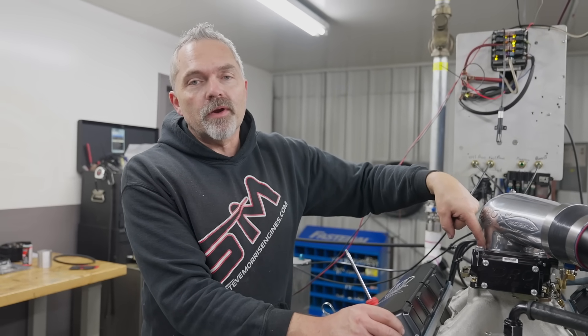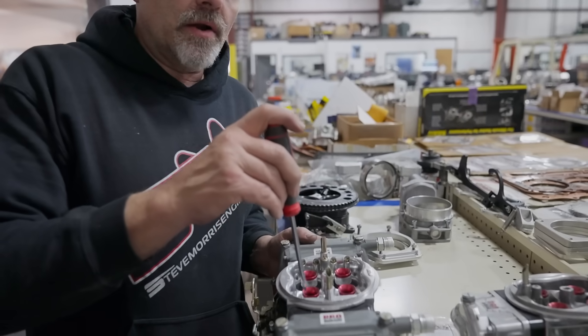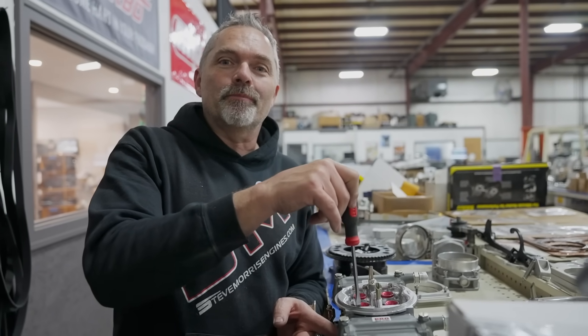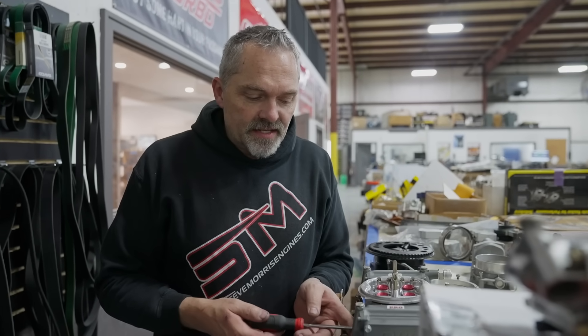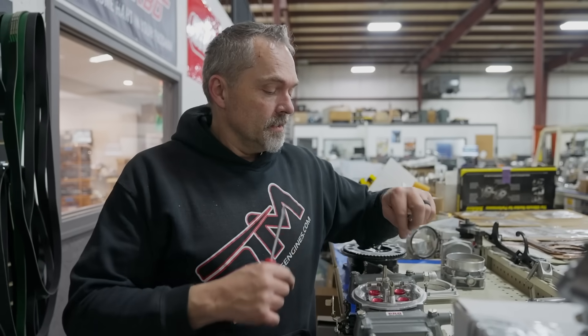Let me grab a carburetor and show you the idle air bleeds. These four — one on each corner — are the idle air bleeds. These are air bleeds, so the bigger the hole the more air at idle, the smaller the hole the less air. If you had to go more than two turns out on your idle air screws, decrease your idle air bleed to force more fuel in. Conversely, if it's insanely rich and you're at barely half a turn out and it's still watering your eyes, you need to go bigger on the idle air bleeds.